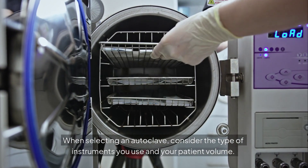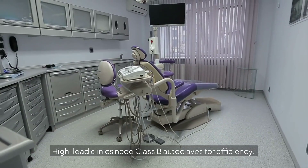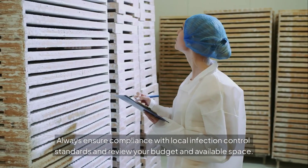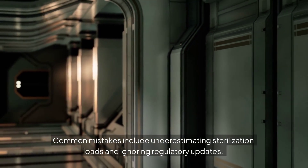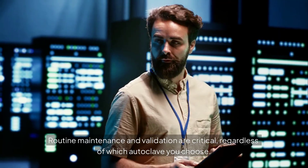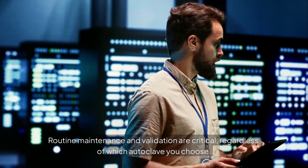When selecting an autoclave, consider the type of instruments you use and your patient volume. High-load clinics need Class B autoclaves for efficiency. Always ensure compliance with local infection control standards and review your budget and available space. Common mistakes include underestimating sterilization loads and ignoring regulatory updates. Routine maintenance and validation are critical, regardless of which autoclave you choose.